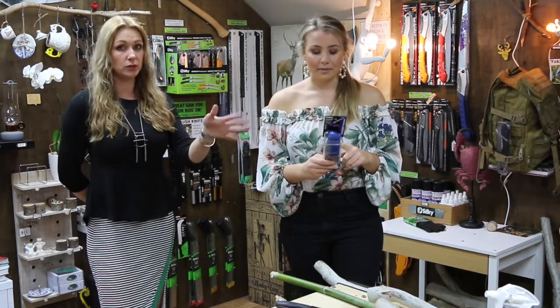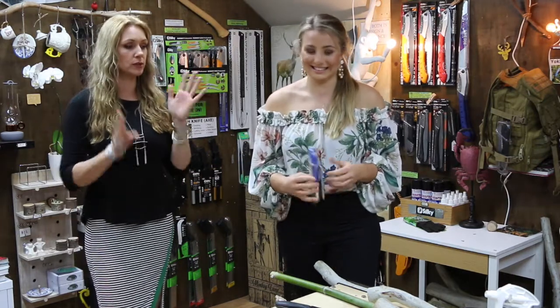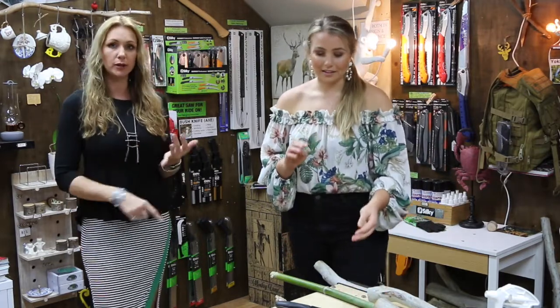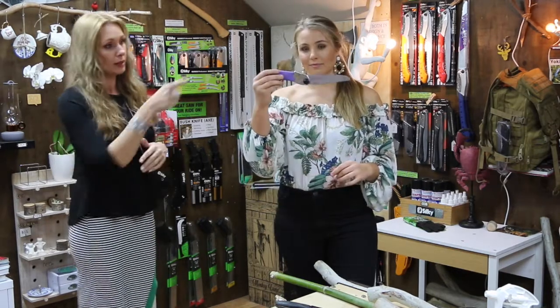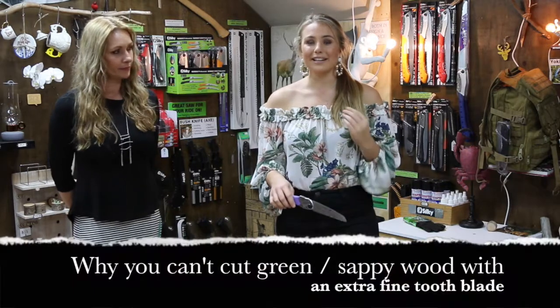So the blue fine tooth Pocket Boy is great for bone, plumbing for PVC piping, and also electricians who might need to cut a small batten to get wiring through in an awkward roof space — it has that second setting which allows you to work at awkward angles really well. All of them have that second setting option. It's also again good for florists — just for a little bit bigger branches.